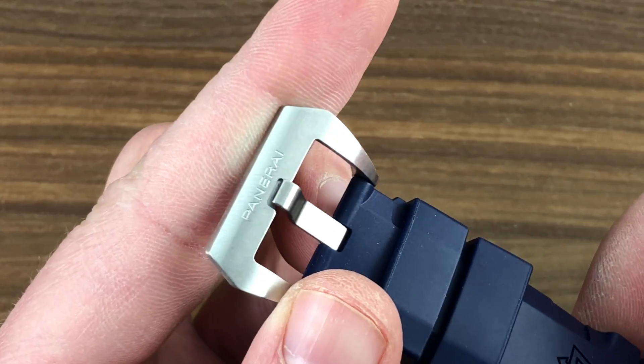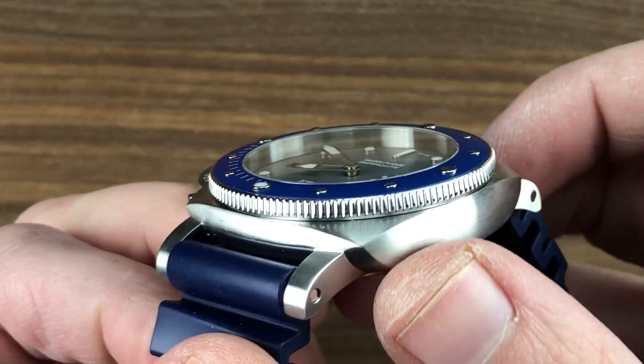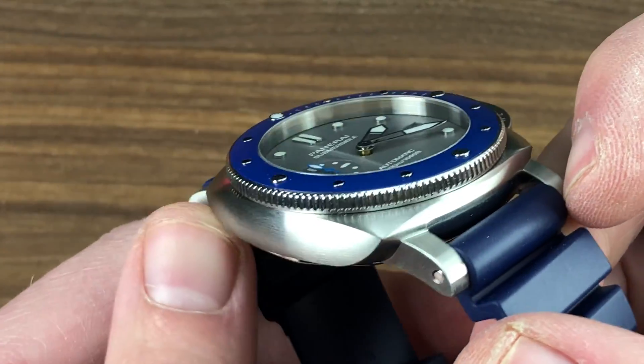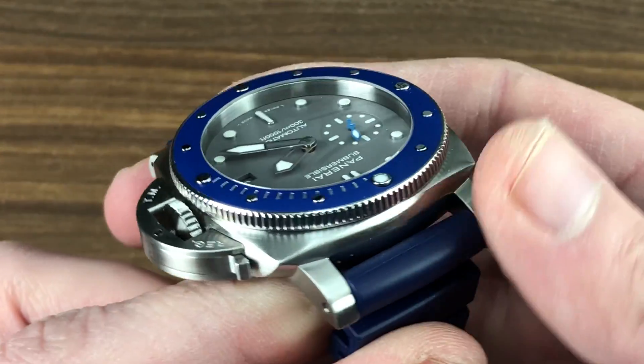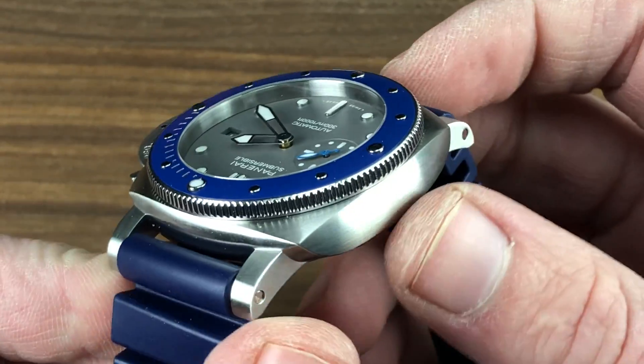The strap features character lines for definition and hollows on the underside to vent the wrist, with a simple trapezoidal stainless steel satinated pin buckle for quick adjustment. This is the 1950-style case — not the Alessandro Beterini tuna can of 1993. This is the form that first appeared on the PAM 127 back in 2002, emulating the historic reference 6152.